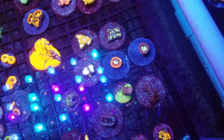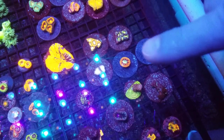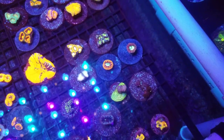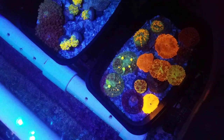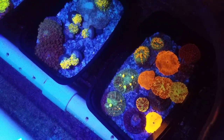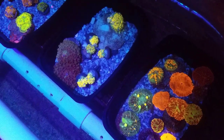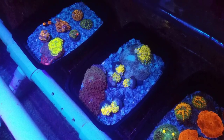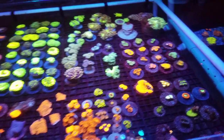Check out the difference in color here — I love these blasters. That jawbreaker is nuts, it's so bright. My eclectus mushroom — these things are off to the side, not even getting the full light. And there's my interstellar bounces.